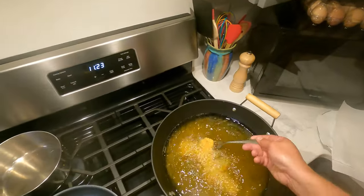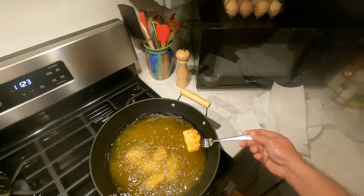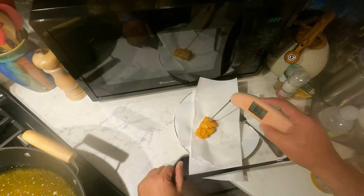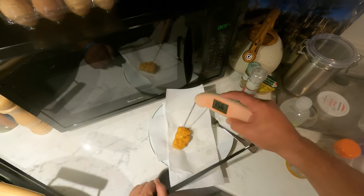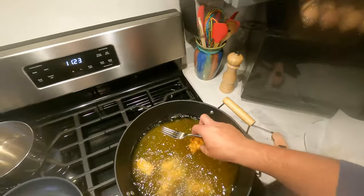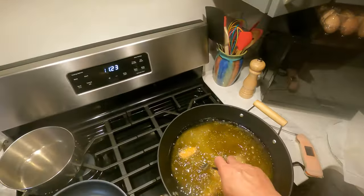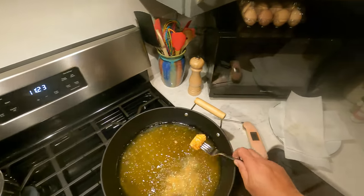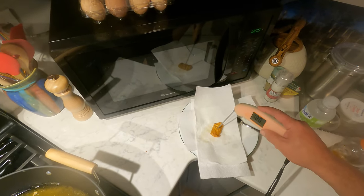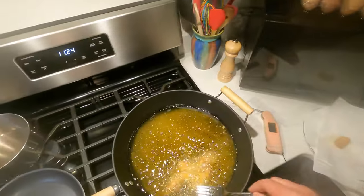We're going to take one out here and check the temp real quick. Go for another minute — it's probably good like that. I would eat it like that, but I have a guest here so I'm going to cook it just a little bit more. That small piece needs to come out — it's floating. That one's probably 165 or better, 183, so the small piece is good.